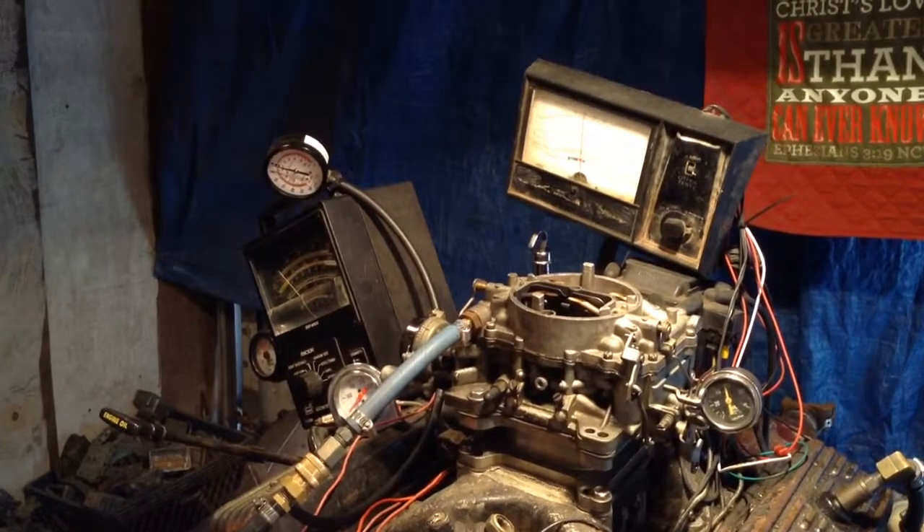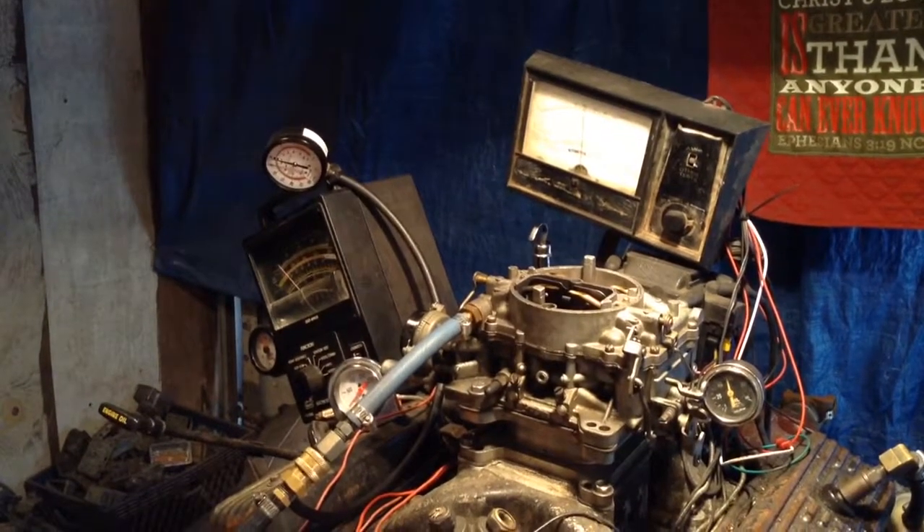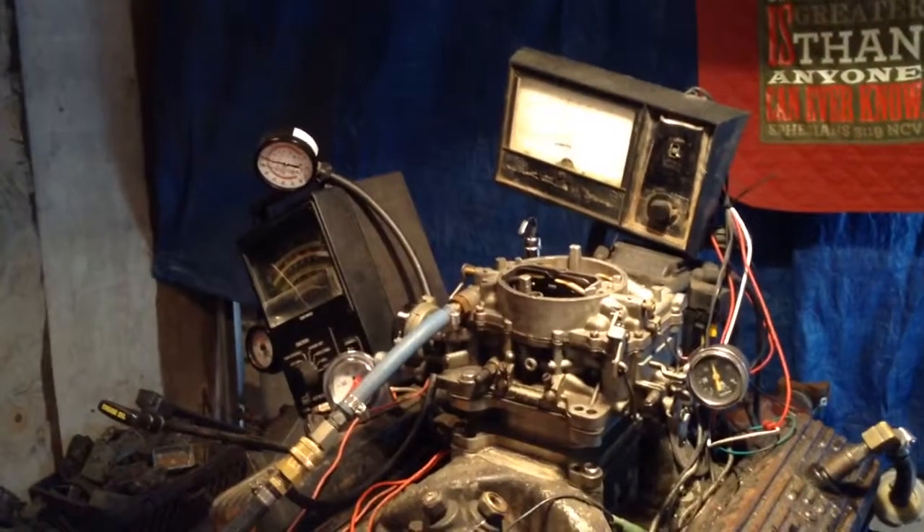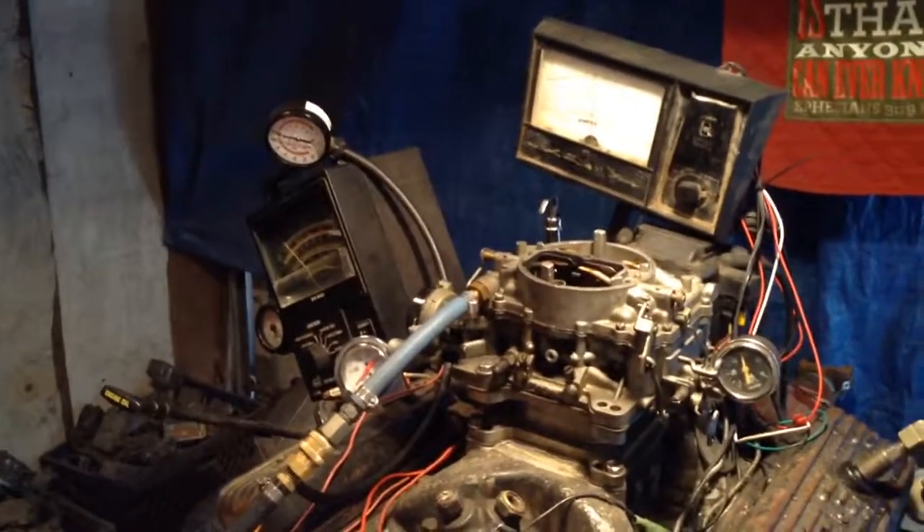I think you need to check the timing. We're going to give you some instruction tips with it, and if you do what we tell you in those tips, you'll find your problem.